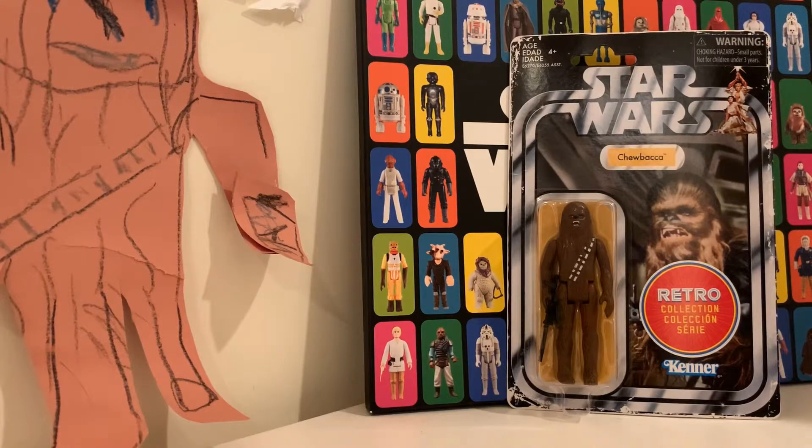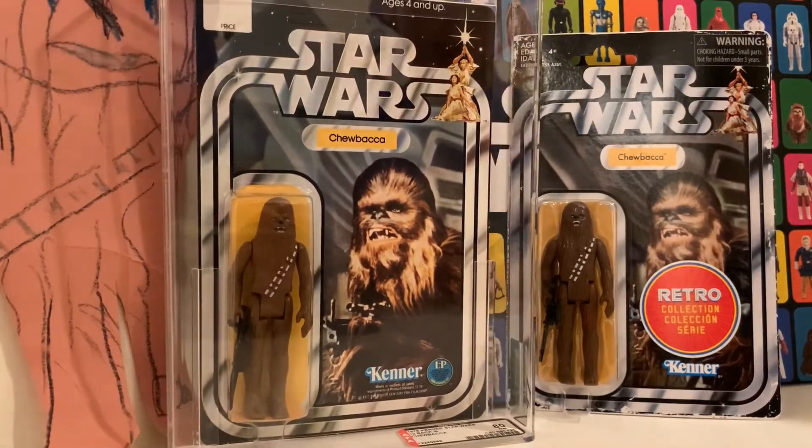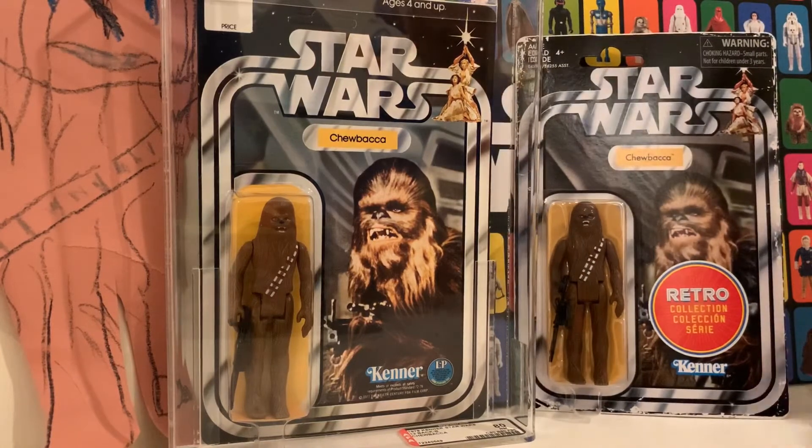What year did the original one come out? I think you said the loose one has 1977 on it, from one of your last episodes. On card it came out in 1978. So this retro Chewy is from 2018.